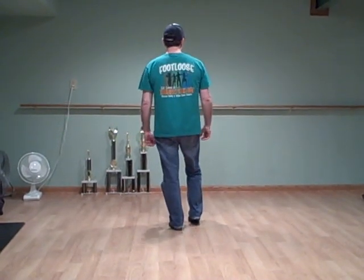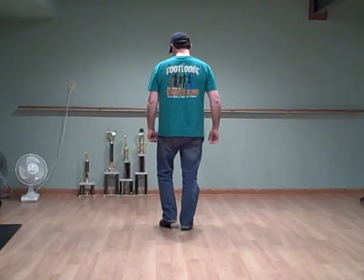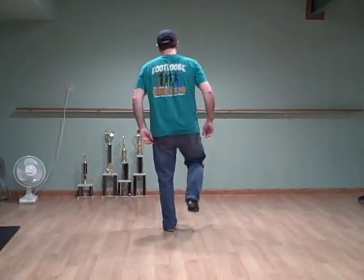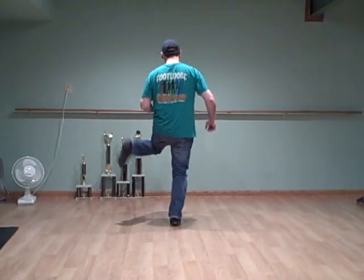Then you take your right foot and do the exact same thing: double step, double bounce, up, touch. So do that together — double step, double bounce, up, touch. Double step, double bounce, up, touch.